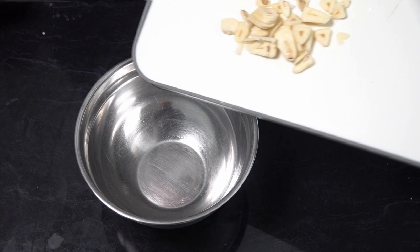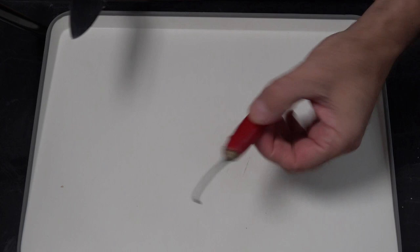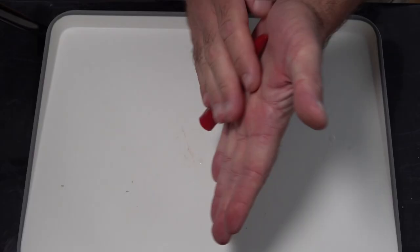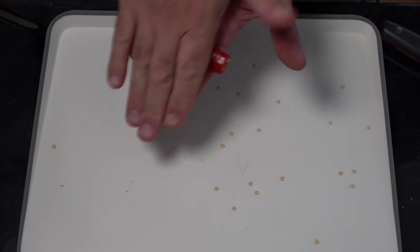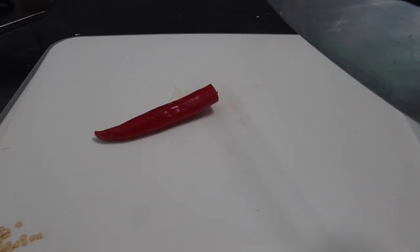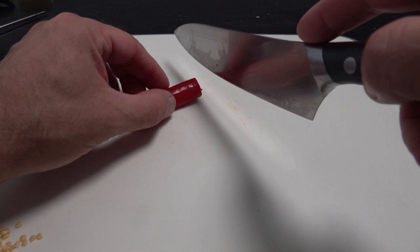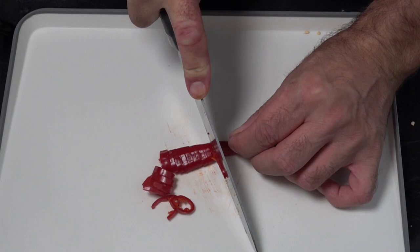Now we've got our red chilli pepper — these are the ones I always like to use. We're just going to chop that end off, and then what I like to do is roll it in my hand just to release all those pepper seeds. Now all those seeds are released, I just like to roughly chop it, then transfer that into our bowl.